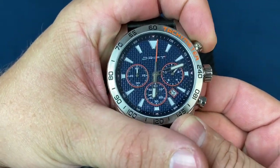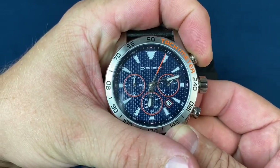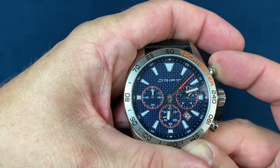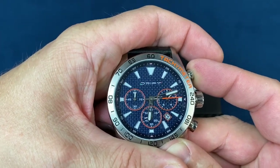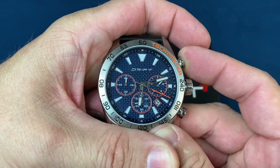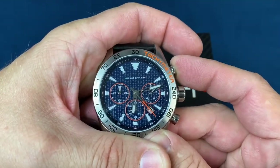Then it's as simple as clicking the top chronograph pusher. Granted you've got a lot of pushing to get it all the way back around, but you can get this lined up — and sorry guys, I'm pushing as fast as I can.